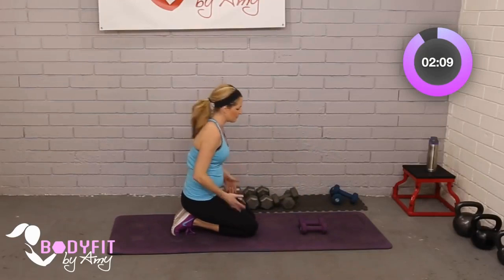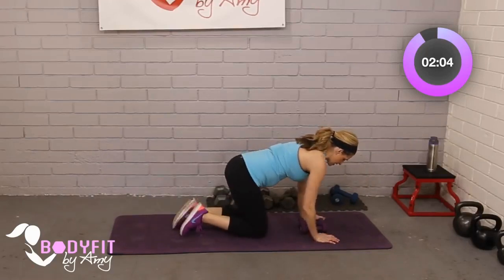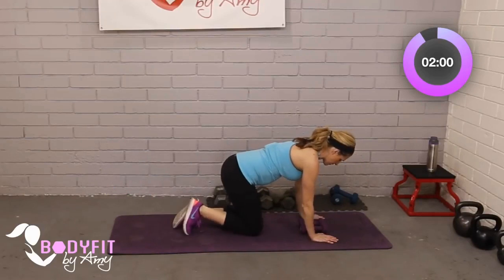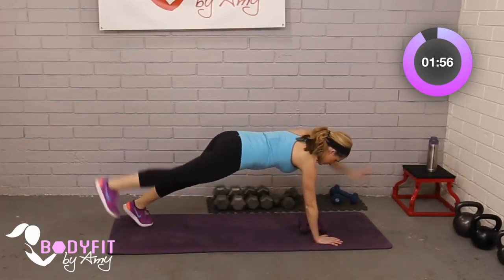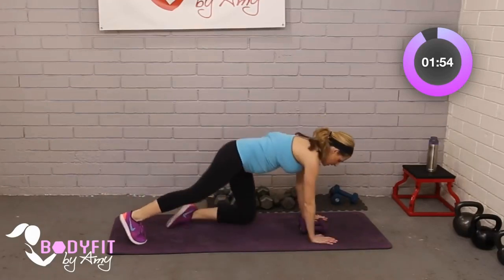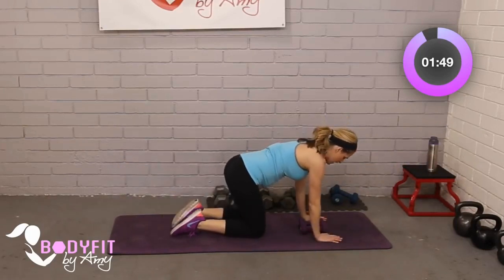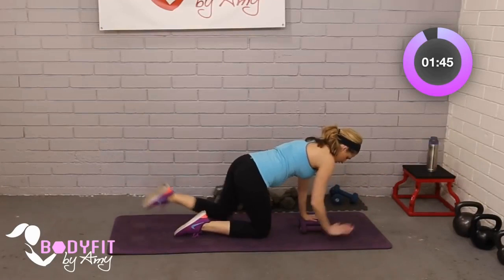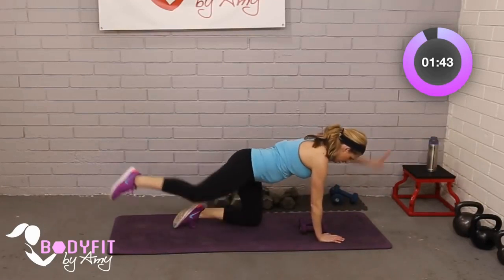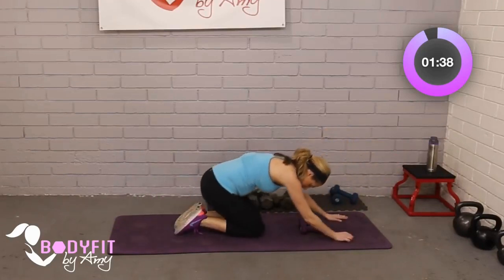Our little interval in between is going to be to work the lower back — bird dog. Reach here and here. If you're feeling really ambitious and you want to take it up, you can try that, or just stay here — it's a little more of a stretch. Reach and back, reach and back. Let's go four, three, two, one. Stretch it back.